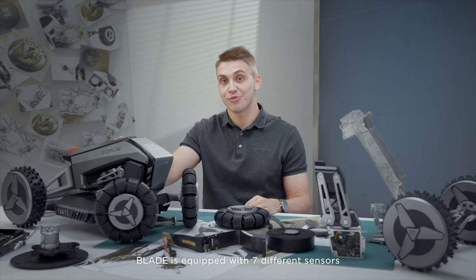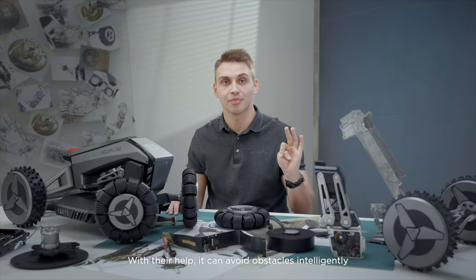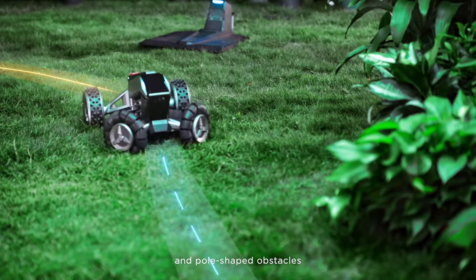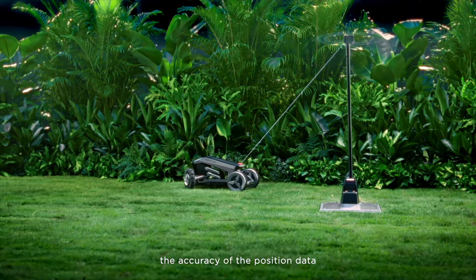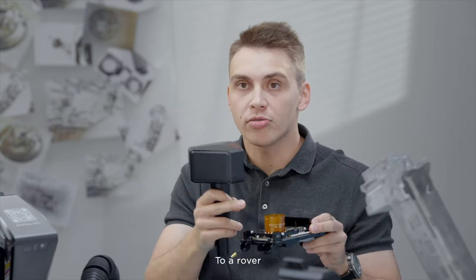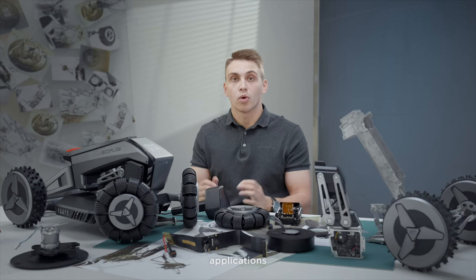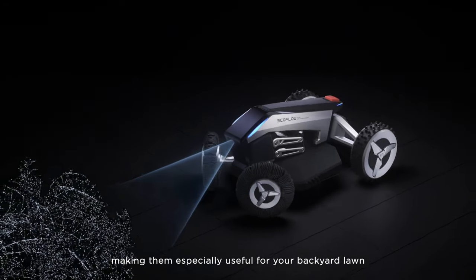Blade is equipped with seven different sensors: IMU, lift sensor, rain sensor, LiDAR, visual sensor, geomagnetic sensor, and RTK. With their help, it can avoid obstacles intelligently. We chose a TOF LiDAR sensor over ultrasound because ultrasound cannot detect low and pole-shaped obstacles. RTK stands for real-time kinematic, a technique used in satellite navigation to enhance the accuracy of position data. RTK uses a base station to transmit correction data, enabling it to determine its position with high accuracy in real-time. RTK systems can achieve centimeter-level accuracy, making them especially useful for your backyard lawn.